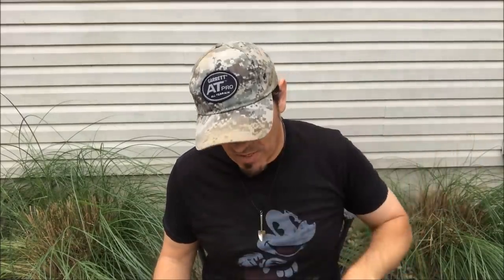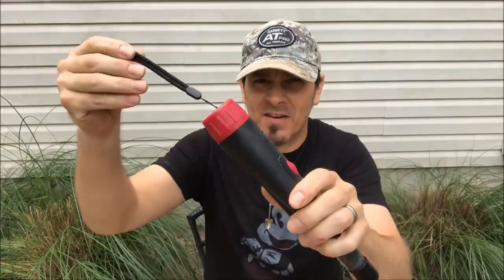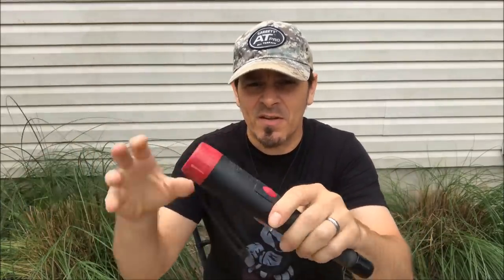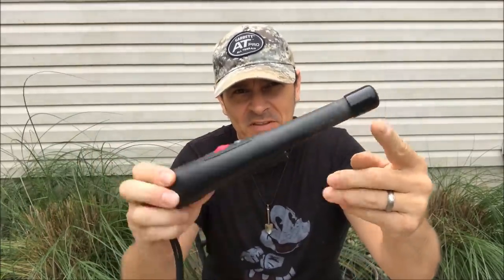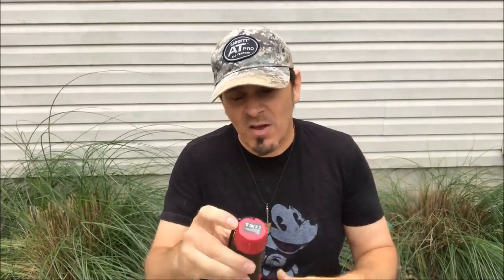Alright, so what's in the box? What does the Dr. Otik pinpointer come with? Well, it comes with the pinpointer of course. It comes with a nice little lanyard you can put on your wrist so you don't lose it. It comes with a little rubber tip at the top so when you're shoving it in the ground it doesn't get holes and cracks. It comes with a nice little belt holster that Velcros to your belt and snaps in, which is kind of cool. Also comes with a 9-volt battery already installed — it's a cheapy Chinese 9-volt battery, but it works. The thing did turn on.